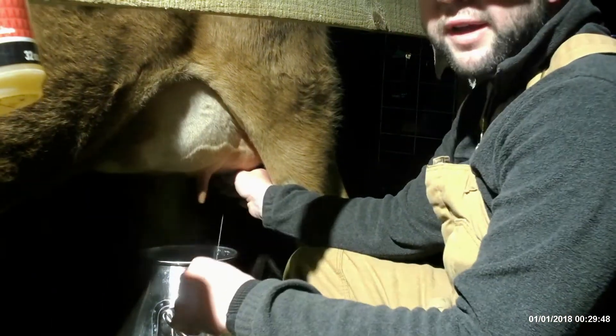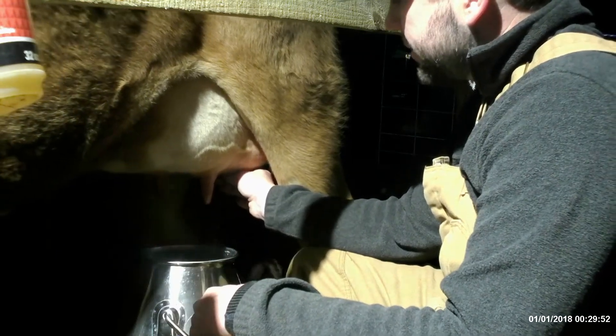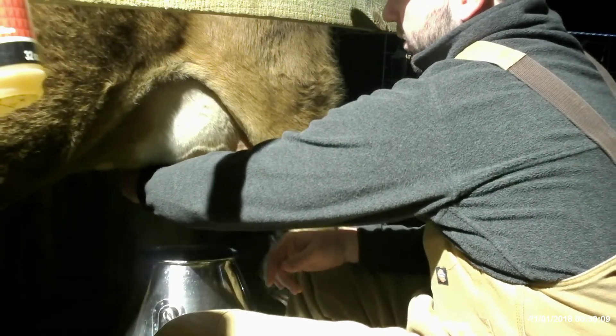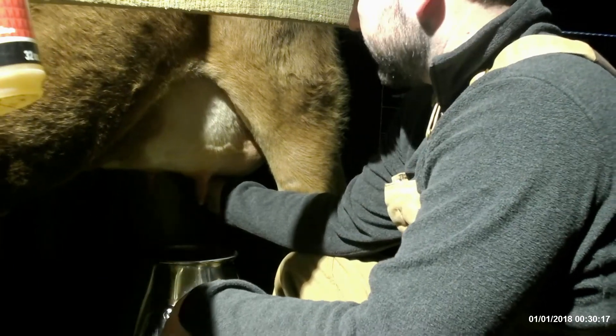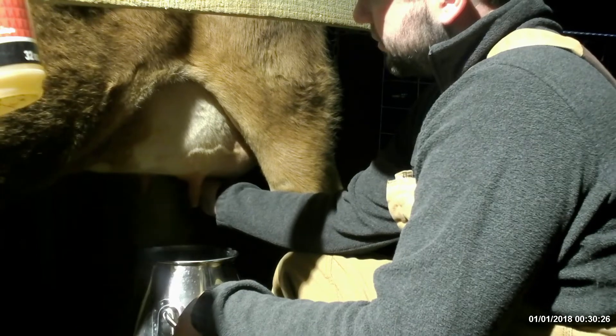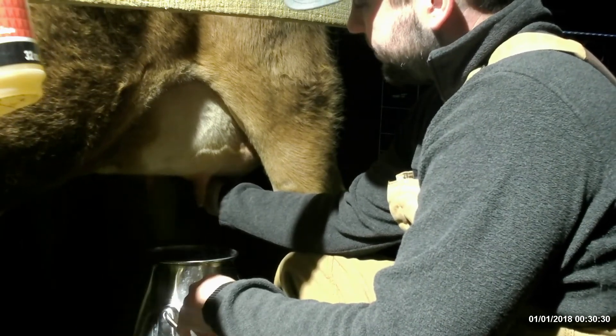We have a V stanchion but I don't even close her head in it - it's all about comfort for your cow. Our cow does better if I don't close her head in because she pulls against it and feels constricted, which makes her move her legs. I put her food bucket under there and leave the V open so if she needs to adjust she can. She feels more comfortable and doesn't move as much. I have a chain behind her so she can only move so much.